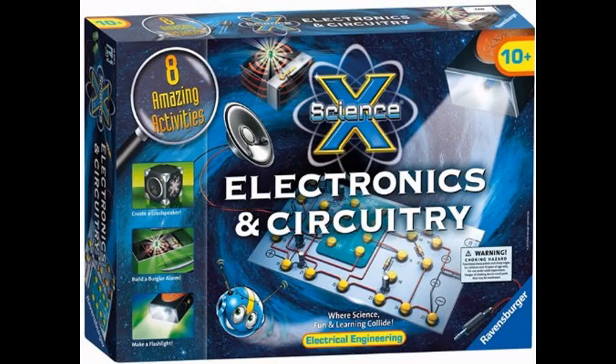Make an alarm to protect your things. Construct a loudspeaker for your music. Assemble a reading lamp and a flashlight. Create and send morse code messages from your own unit. Become an electrical engineer and build eight awesome gadgets that really work.